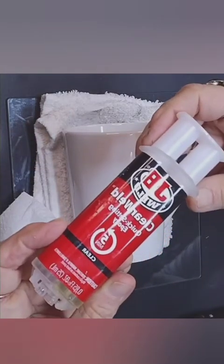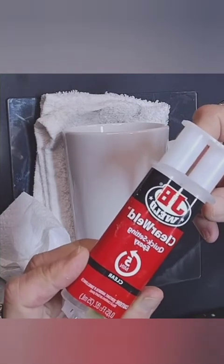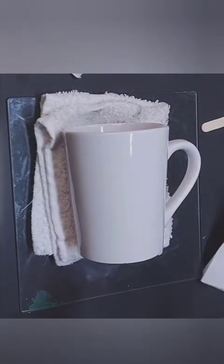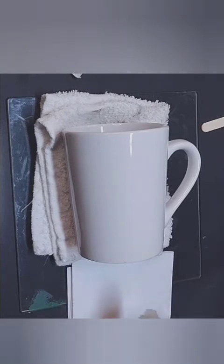Once we've got the mug nice and clean, we're going to use some clear epoxy. The epoxy is very durable and it will help secure the wreath to the mug, which will make it hand washable.